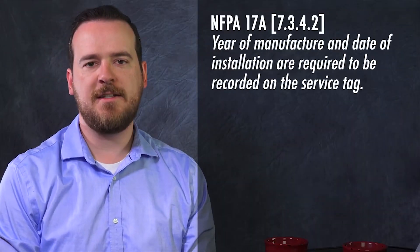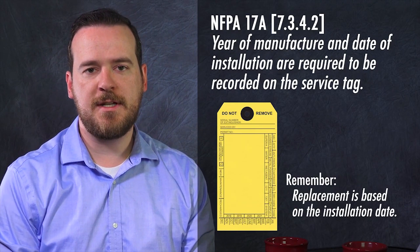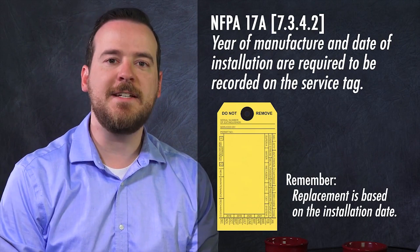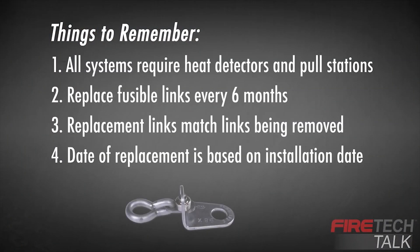Is the date on the fusible link the same as the date recorded on the service tag? That's the date of manufacture. Both the date of manufacture and the date of installation need to be recorded on the service tag. The replacement of the fusible link is done according to the date of installation. On one hand, the fusible link is a simple technology — it's two pieces of metal that separate at a predetermined temperature range. On the other, it's proven; we know it works.